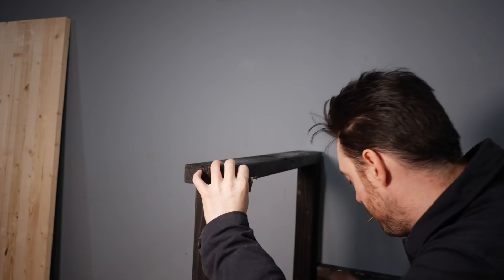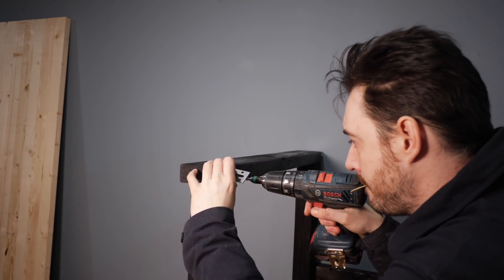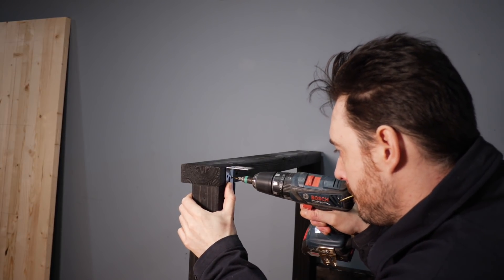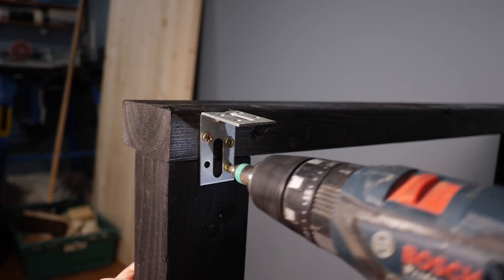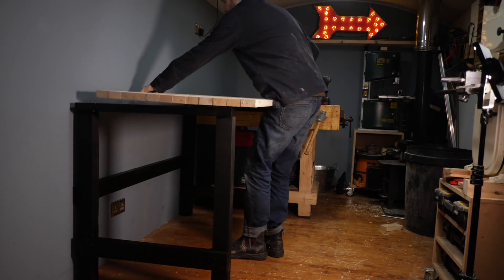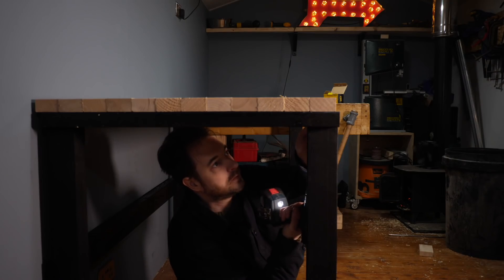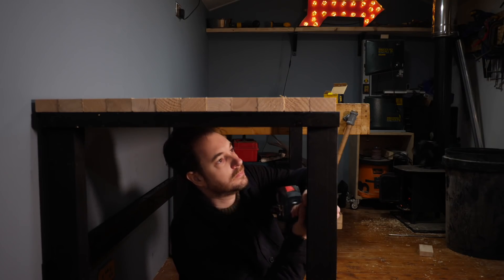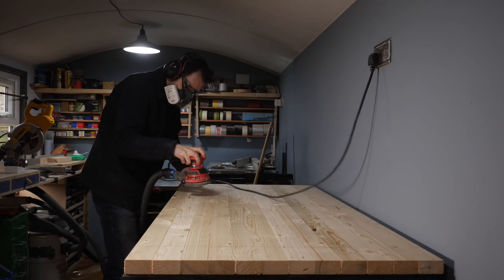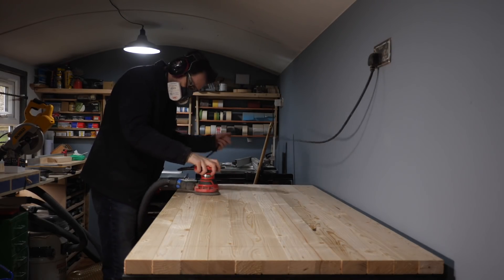To attach the top I've got some L brackets that are just going to get screwed into the legs. I get one positioned front and back on each of the legs. Now I can get the top in place, which is considerably lighter than the old one. I can get some screws driven in from underneath through those brackets into the top. It's all pretty flat and smooth but I give it one last sand down.